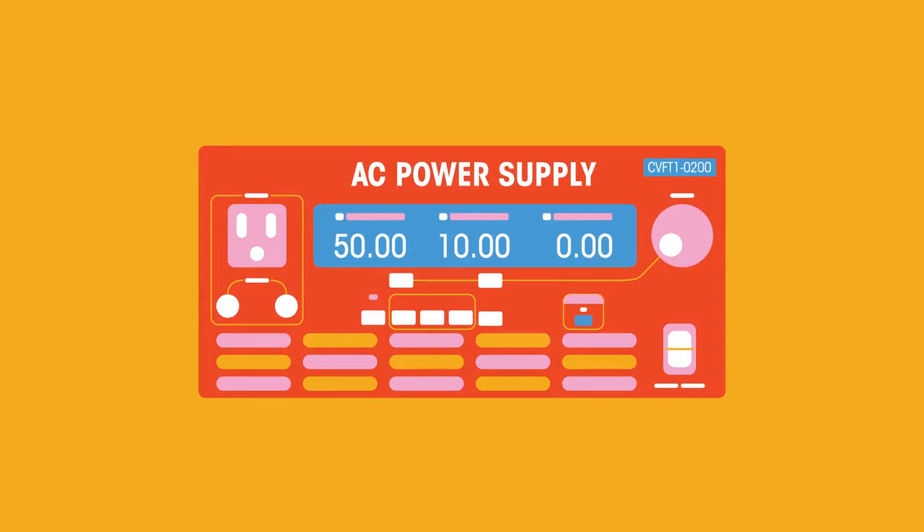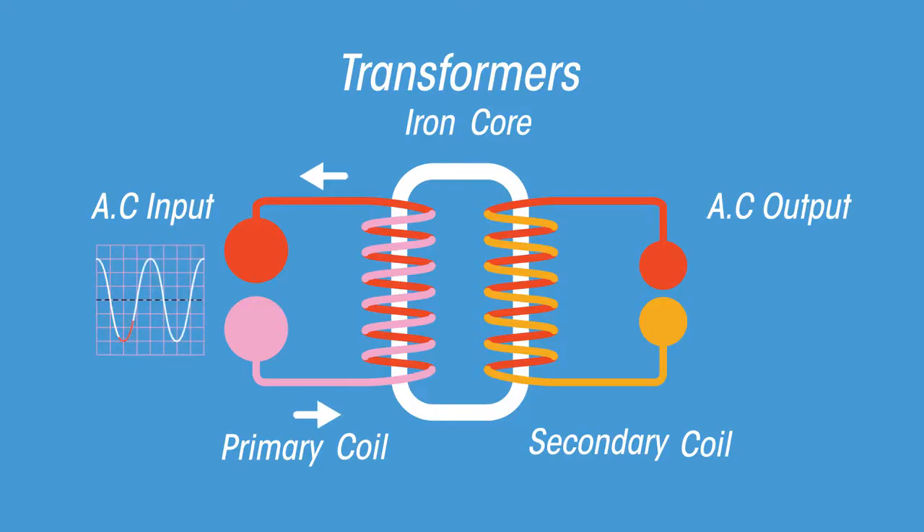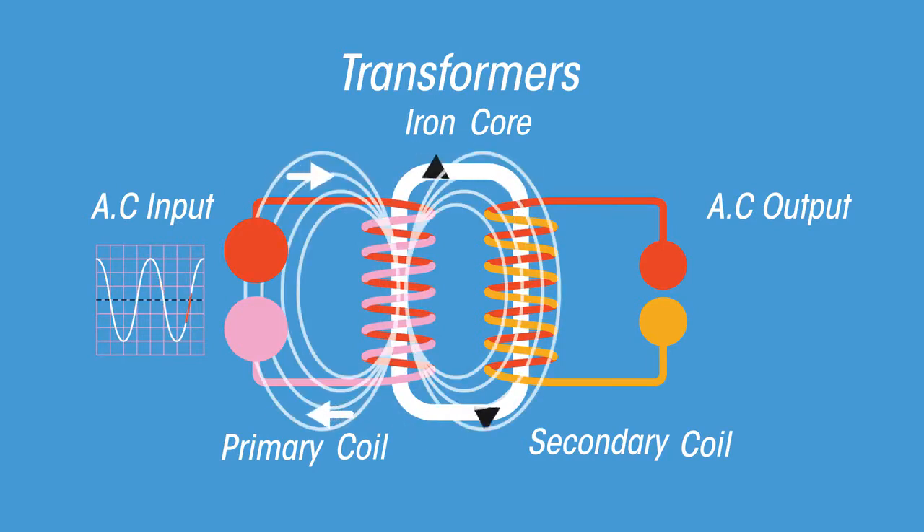The alternating current passes through the primary coil wrapped around a soft iron core. This induces a changing magnetic field in the core. The changing magnetic field, like a domino effect, induces a changing magnetic field in the secondary coil. This alternating magnetic field in the secondary coil then induces an alternating current in the circuit connected to the secondary coil.